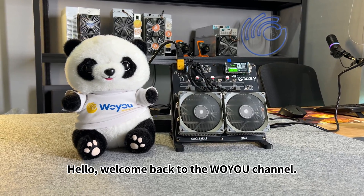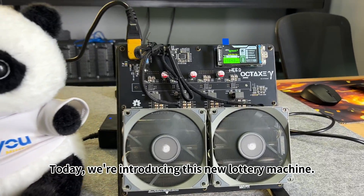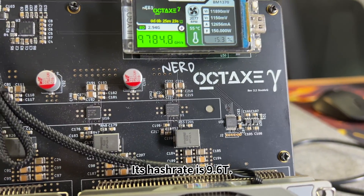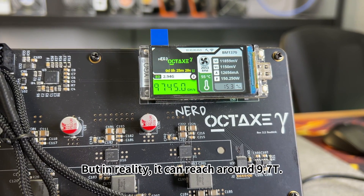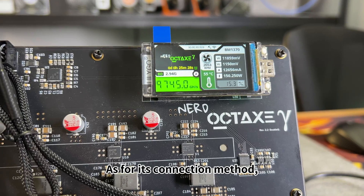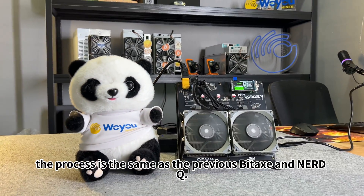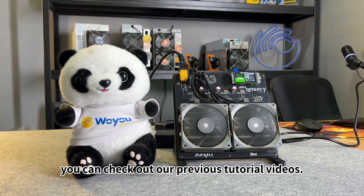Hello, welcome back to the Woyoo channel. Today, we're introducing this new lottery machine. It's from Nerd OC Tax. Its hash rate is 9.6T, but in reality it can reach around 9.7T. As for its connection method, the process is the same as the previous Bitaxx and NerdQ. If you're interested, you can check out our previous tutorial videos.